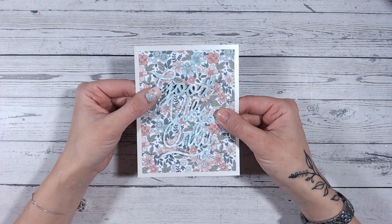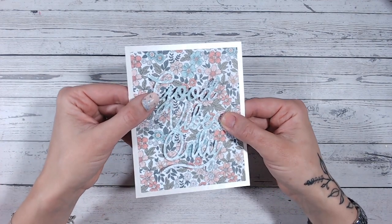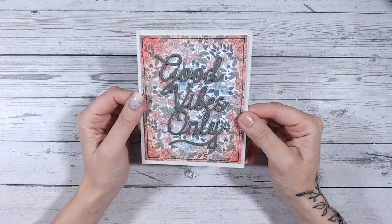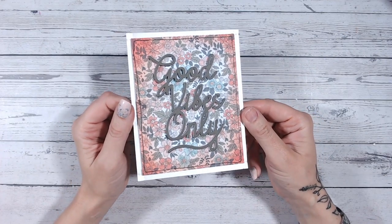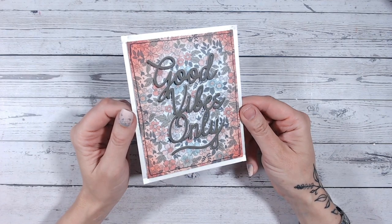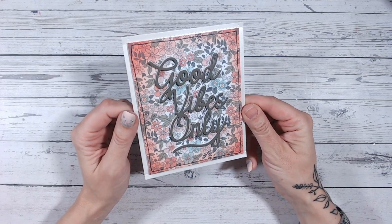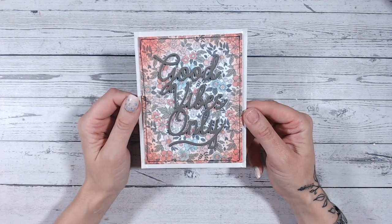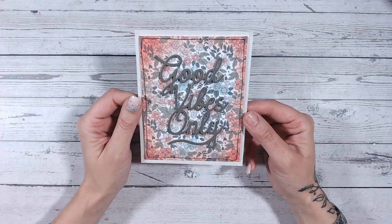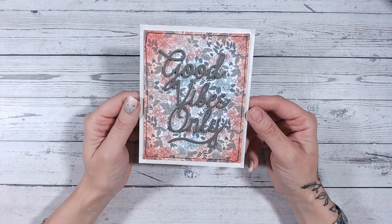If you're a card maker looking for ways to make your cards go from okay to wow, this is the tutorial for you. I'm going to talk you through three of my top tips for beginner card makers and those who have been crafting for a while, to allow you to bring your cards to the next level. So let's get started straight away.